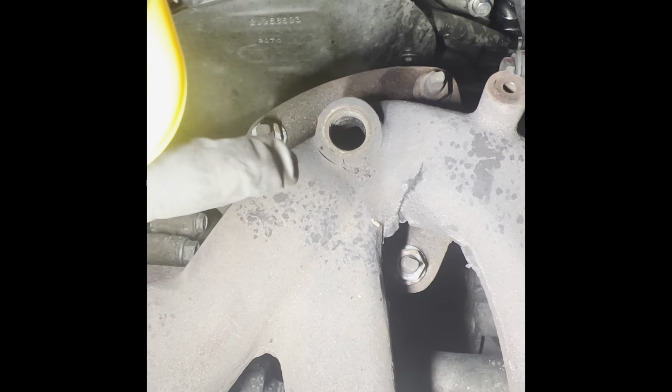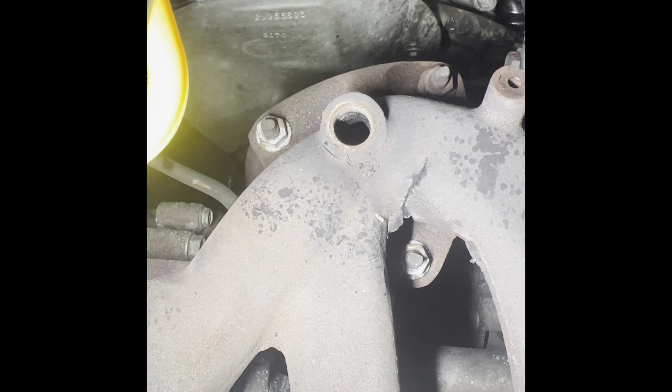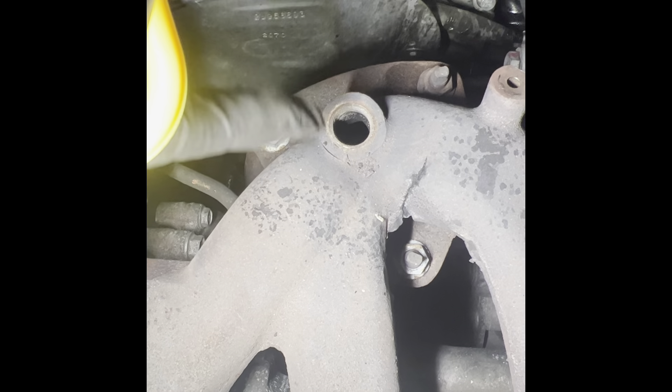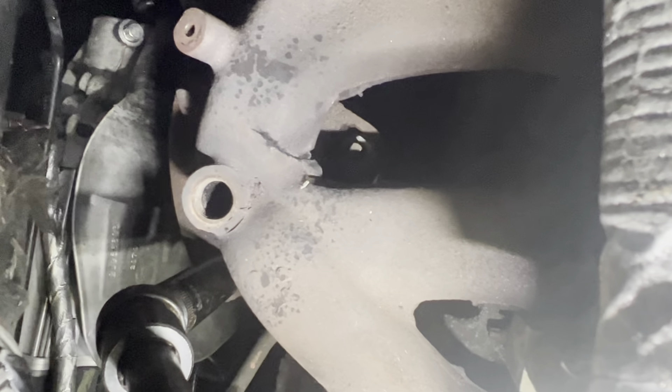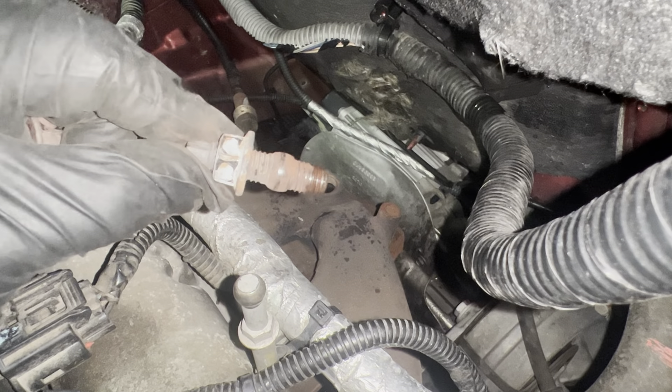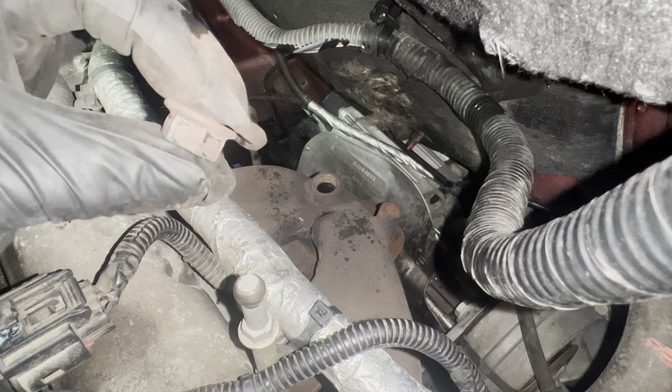Now we've exposed the three nuts holding the catalytic converter onto the exhaust manifold. We can remove those three. They might come out with the stud and the nut together, or they might come out with just the nut.